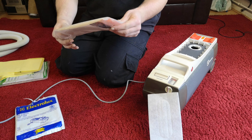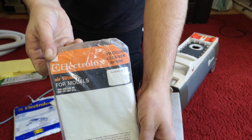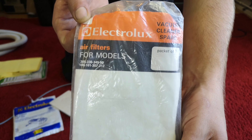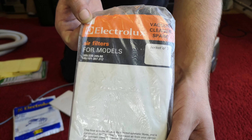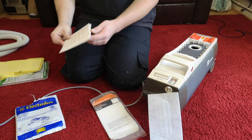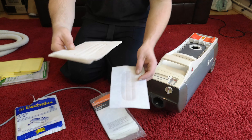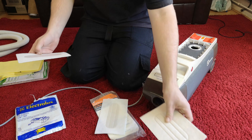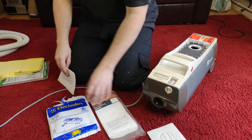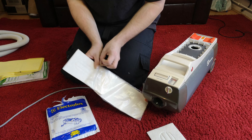Or we could fit the really age-appropriate stuff - this is probably still a bit newer than the machine. From the 60s: the 305, 330, 345 and all those - genuine Electrolux spare. I've got two of those as well. You can see the difference, so I think we're going to fit the older one and keep the newer ones for another day.